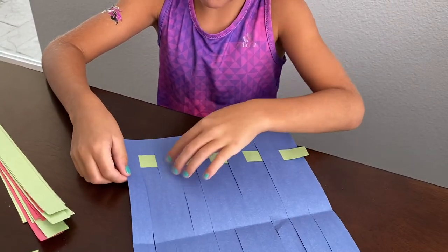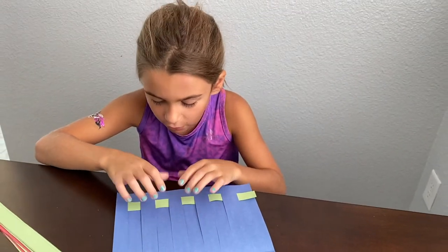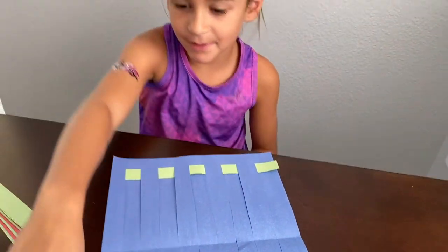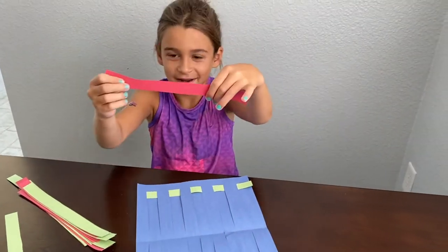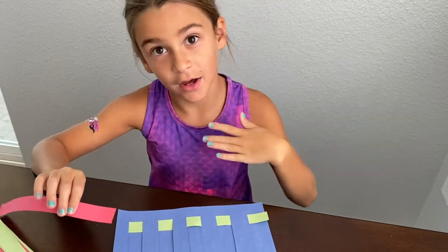This is how my first one looks like, and you're going to push it down all the way to the bottom. Now I'm going to pick red, but this time I'm going to go over, under — not under, over.